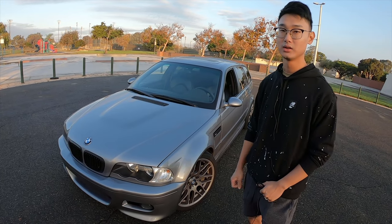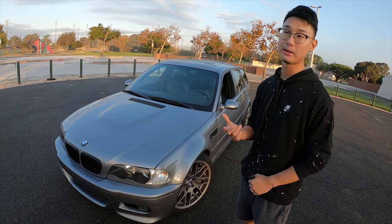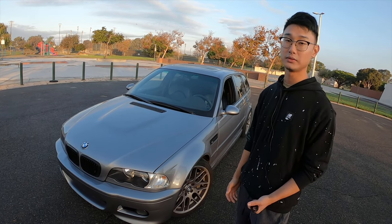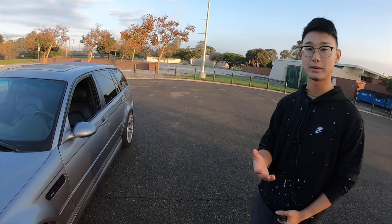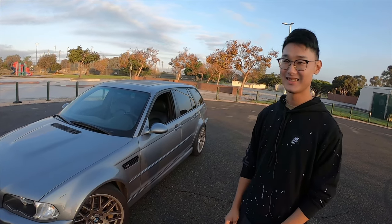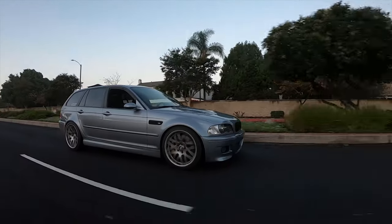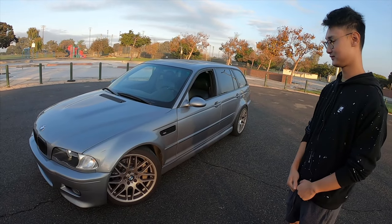The E46 is the same chassis throughout — a lot of stuff fits. My worry was that M3 parts might not fit on a non-M3, but it's actually the same chassis. Here's a fun fact: the E46 wagon, the E46 M3 coupe, and the four-door E46 non-M3 all have the same wheelbase. That makes a lot of parts interchangeable, which helps. But there's still a lot of work involved.